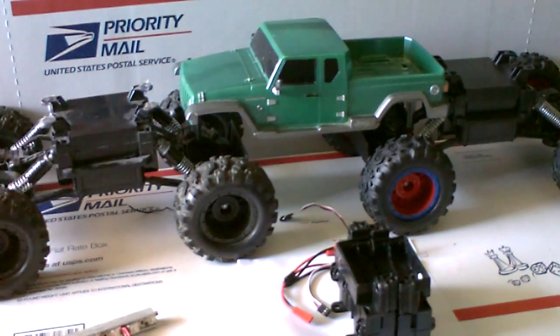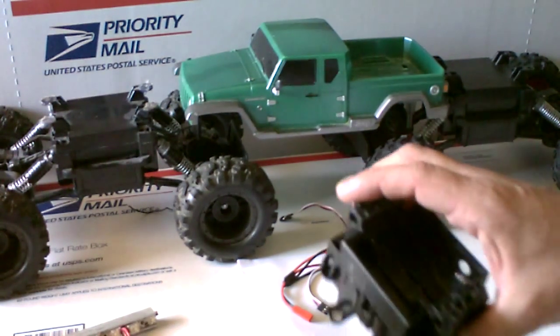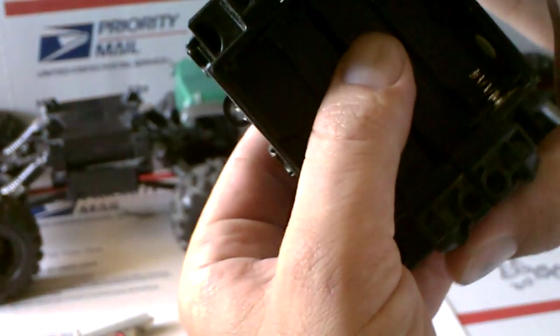Hey guys, welcome back to another mod of rock crawler mods that don't suck. Today I'm gonna be doing the wheelbase shortening mod. I already did it and I want to show you guys what it is and what I'm doing. That is the target wheelbase I'll be going for, and let me show you what I did.